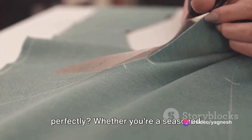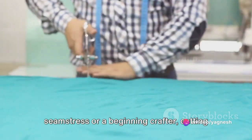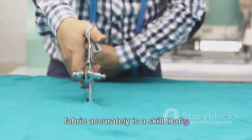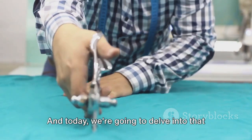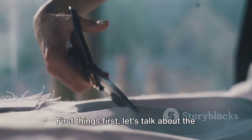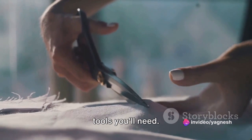Have you ever wondered how to cut fabric perfectly? Whether you're a seasoned seamstress or a beginning crafter, cutting fabric accurately is a skill that's absolutely vital. And today, we're going to delve into that very subject. First things first, let's talk about the tools you'll need.